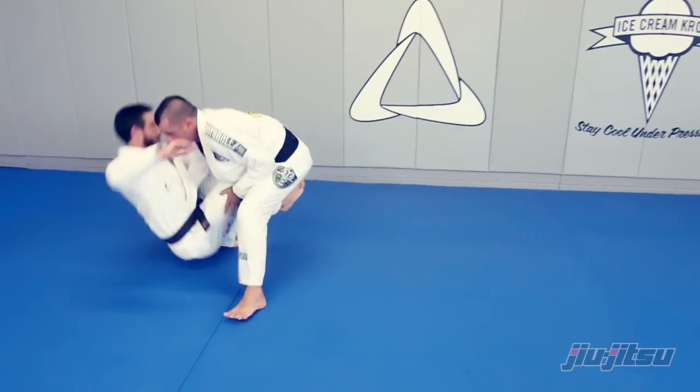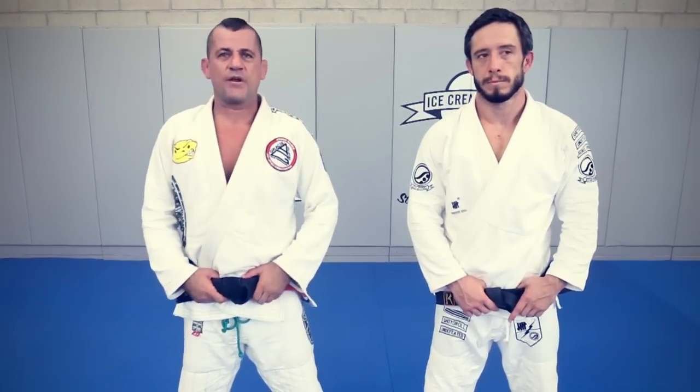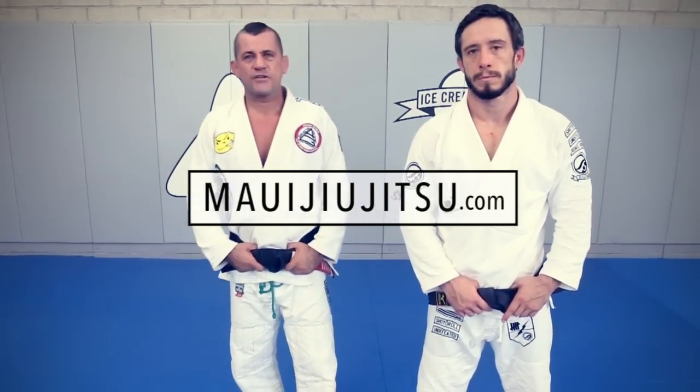If you ever go to Hawaii, please come and visit Mau Jujitsu, or you can check us out at www.maujujitsu.com. Thank you so much.